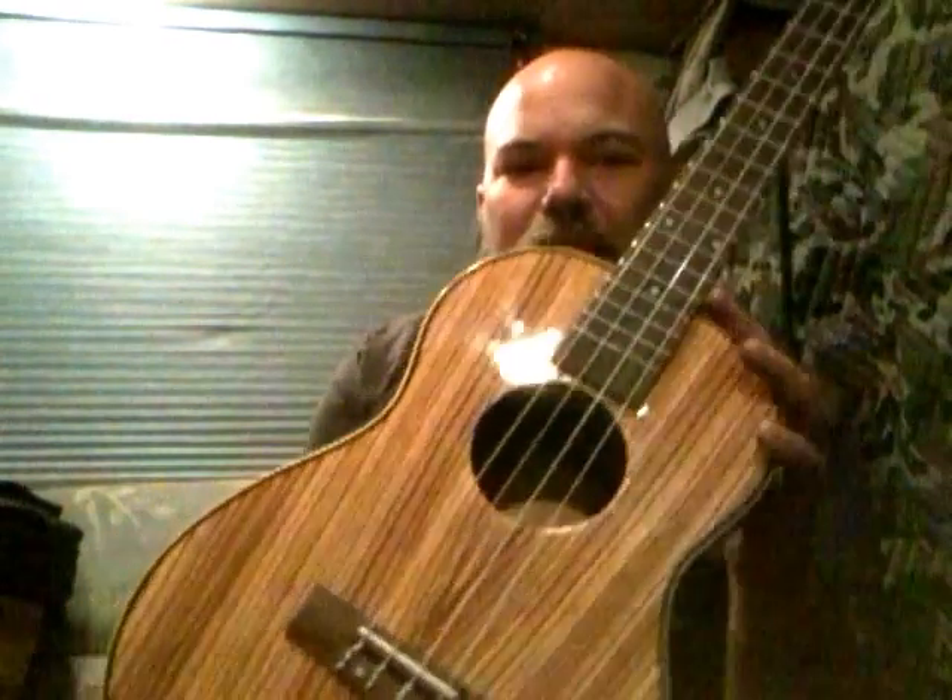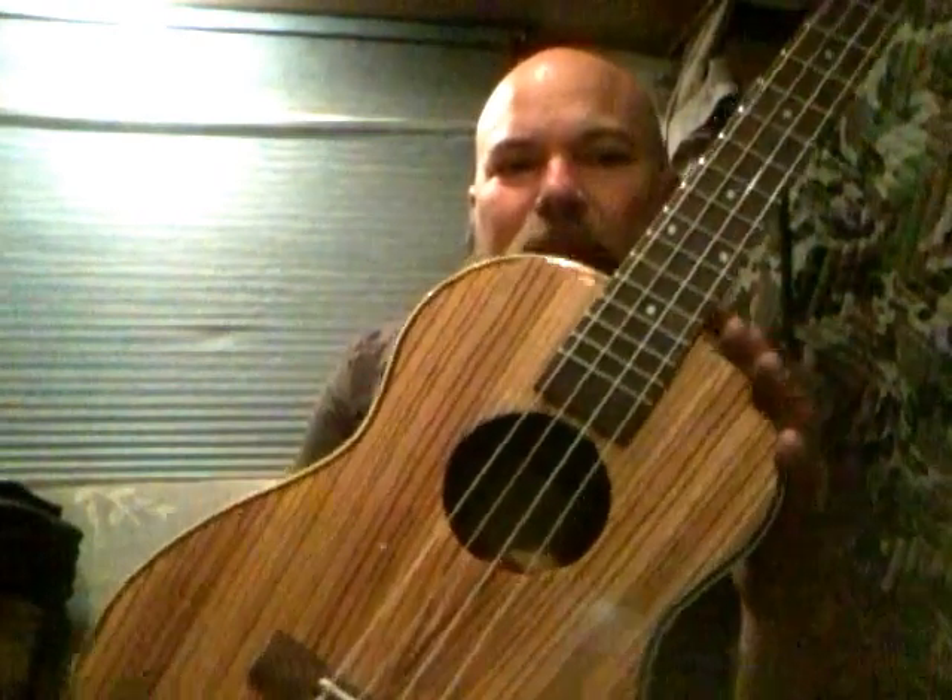And it's a baritone ukulele made of zebra wood. It's from the Caramel Company, and the model number is CB-103.